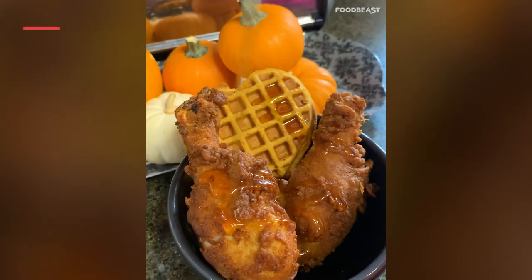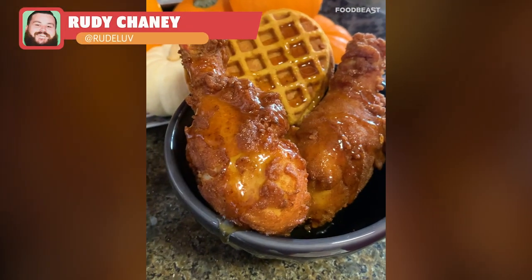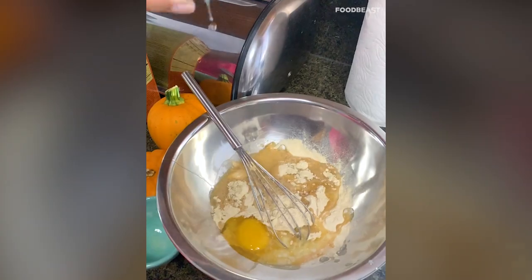We're going to make pumpkin spice wings on pumpkin spice waffles. Take your pumpkin mix, dump that in with an egg, a little bit of butter, and some water, and whisk it all together.